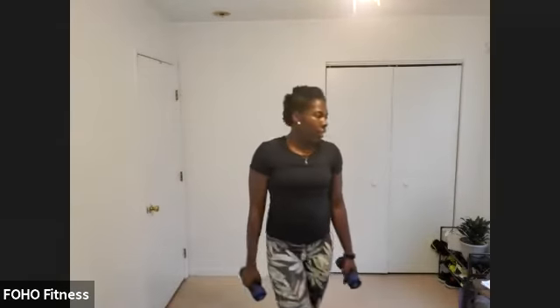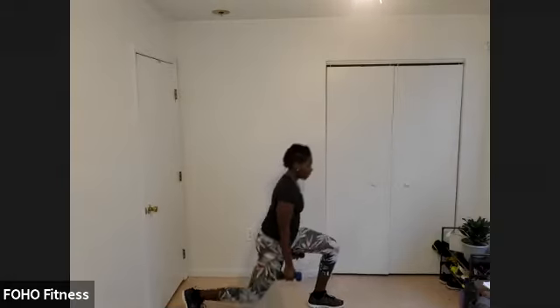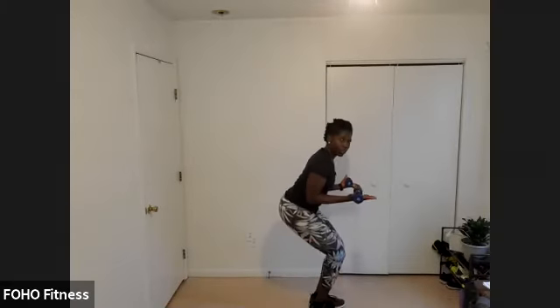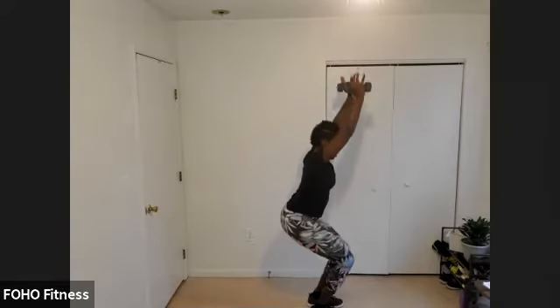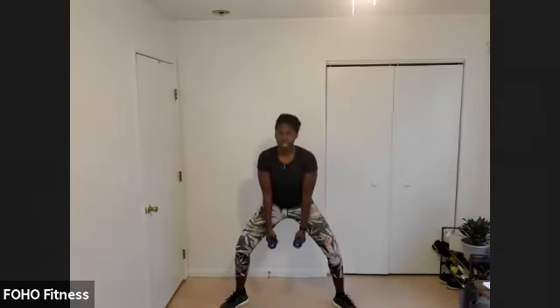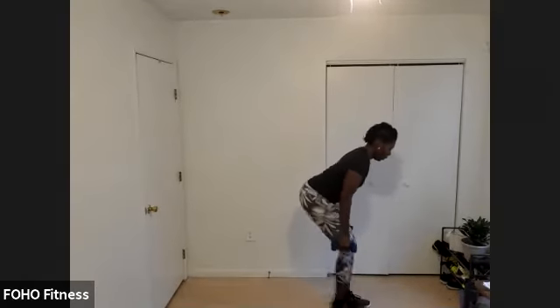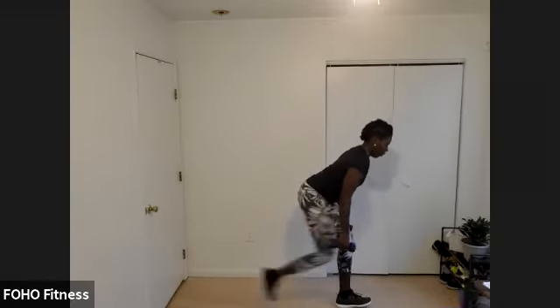Opportunity to pick up some weights. Low squat position to a lunge — strength move here. Low squat, lunge, holding your weights if you like. A couple of options with the arms: hold your weights next to your side, hold them up in a curl, or hold them overhead if they're light. Ten seconds. Three, two, one. Feel free to squat pulse during that ten-second rest, or maybe some jumping jacks to get your heart rate up. Whatever you want — ten seconds is yours. Three, two, one, let's go.